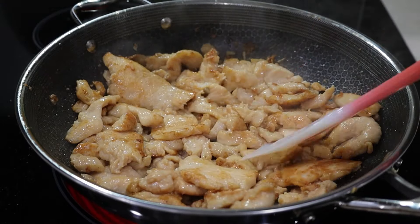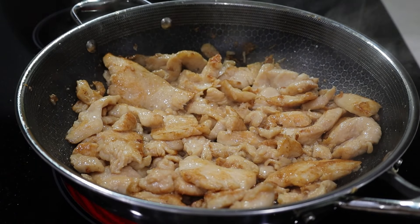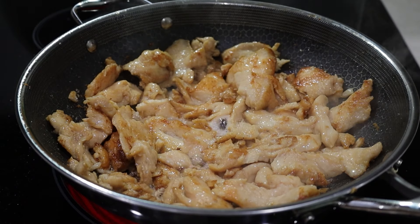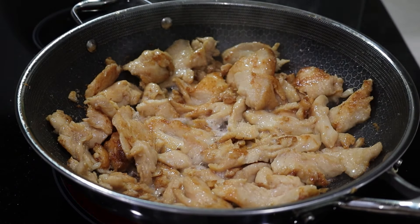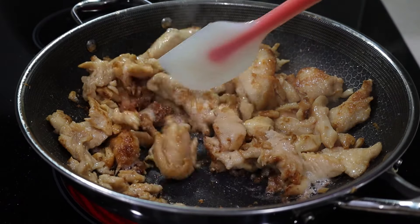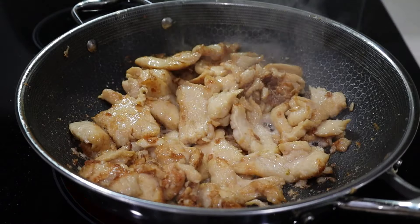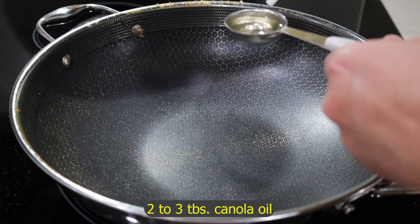It smells so good. Don't you love the extra chicken in there? Nobody deserves to eat chicken chow mein with only a little bit of chicken. Leave it alone a little bit and let it cook on that side too — whatever is touching the pan, give it the chance to brown. The chicken is done. I'm going to remove it from the pan.